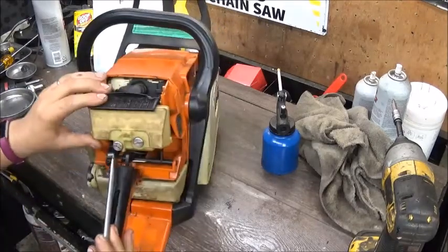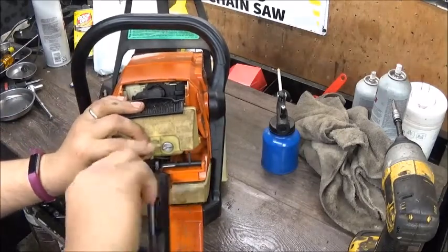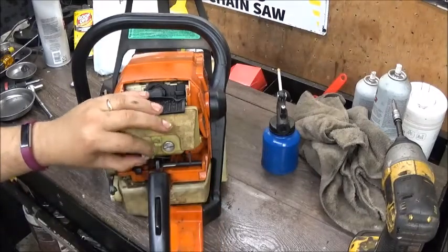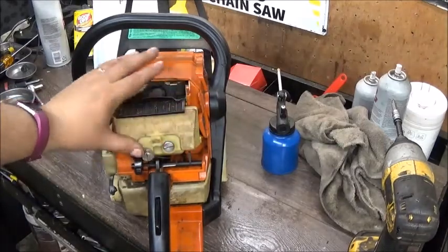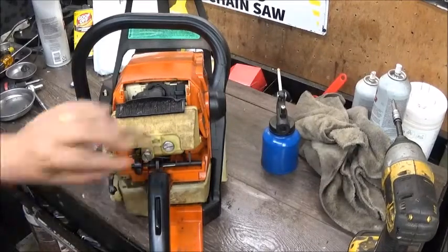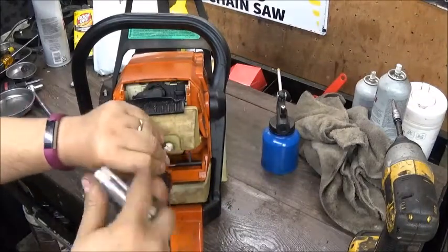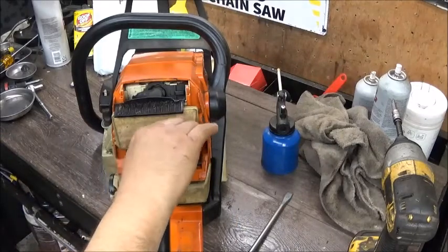A lot of people despise clamshells because you basically have to tear the whole dang saw apart to get to anything. Right now we're taking the air filter, carb, and all that off, and then I'll probably go to the starter cover and clips cover. Hopefully it doesn't take an hour to take it apart - if it does, we'll just break it up in two parts.